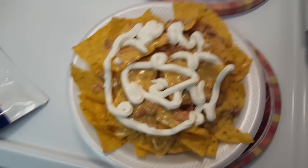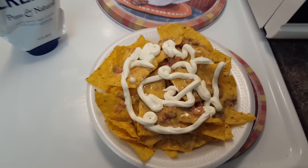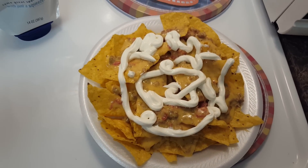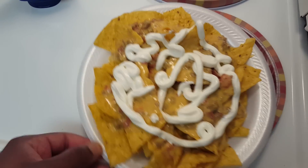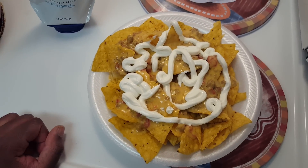It definitely eliminates the need for a spoon — spooning it out of the little cup that most sour creams come in. It's very convenient. Just squeeze and put it on there and you'll be done.